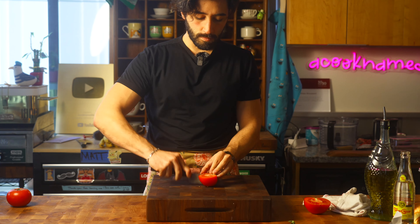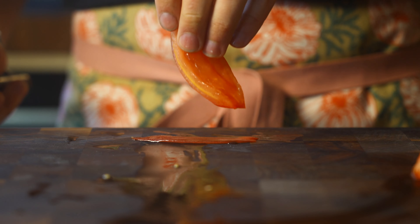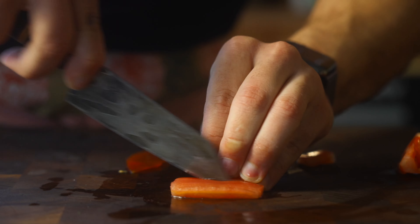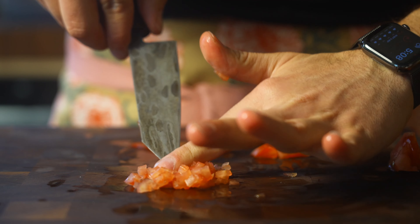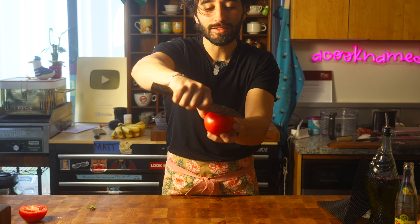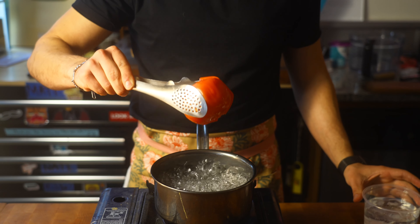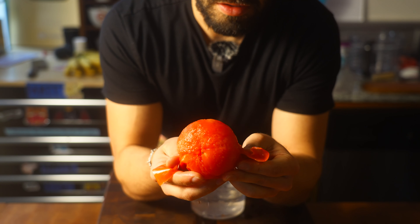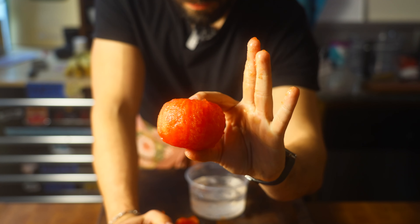This is option number one. I think option number two is much better. First, locate the butt, remove the little core part, then make an X — marks the spot. Drop your tomato into boiling water, then drop it in some ice water. Once it's cooled, that skin should peel right off. And that is how we easily remove the skin from a tomato.